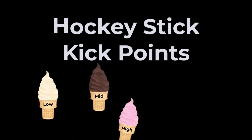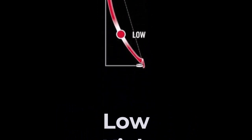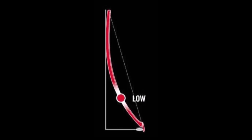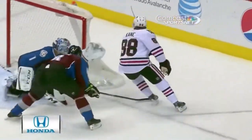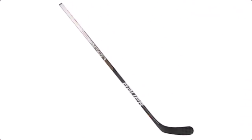Those flavors are low, mid, high, and hybrid. Let's go over each one. Low kick means the kick point is towards the bottom of the shaft of the hockey stick. In general, a low kick can be beneficial in getting quick snap and wrist shots off, as the energy transfer is closer to the puck. The further the kick point is away from the ice, the longer the energy transfer. If you don't raise your stick very high off the ice when shooting and rely on a quick release, the low kick stick may be a good option. Some examples are the Bauer Vapor, CCM Ribcor, Warrior Covert, True Hazardous, and the Sherwood Rekker.